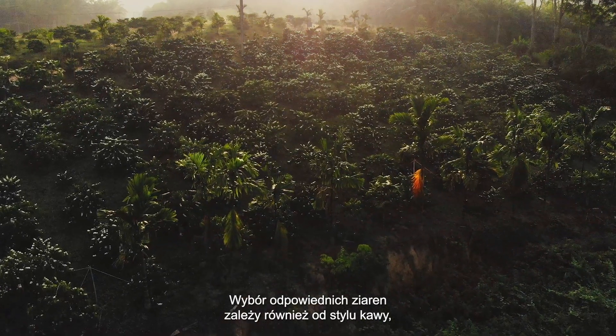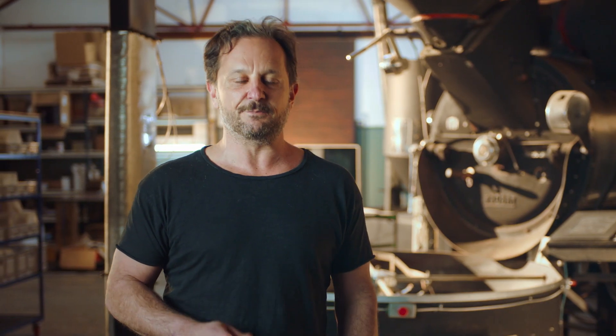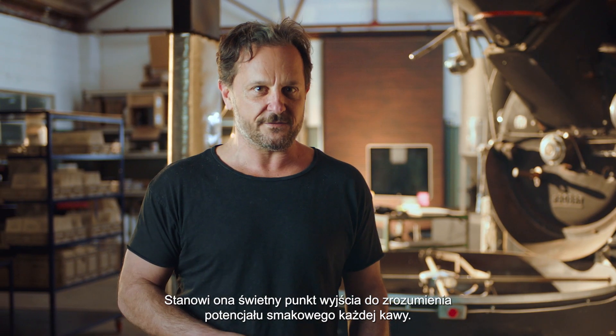Coffee beans of different origins, roast profile and age all need optimal temperatures to bring out their best. 93 degrees Celsius is a great starting point to understand the flavour potential of any coffee.